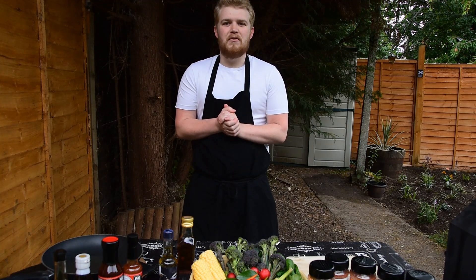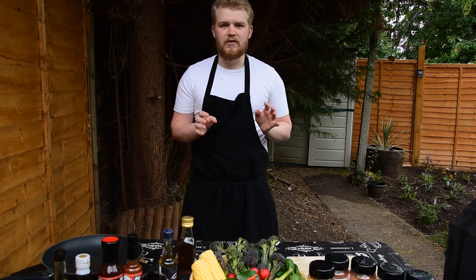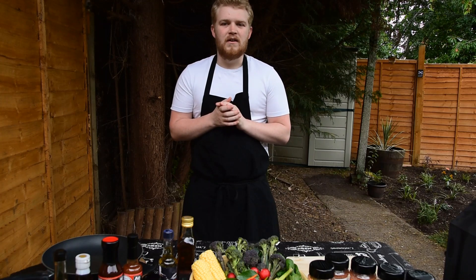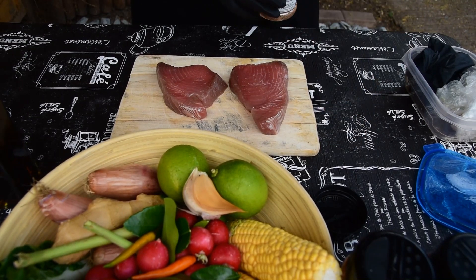Hello, all you lovely people, welcome back to Fine and Fire. My name is Ramsey, and today we're going to be cooking a Thai spiced tuna steak with a lovely fresh char-grilled salad. Let's get going — first thing we need to do is get the fire lit, so I'm going to get on that right now.